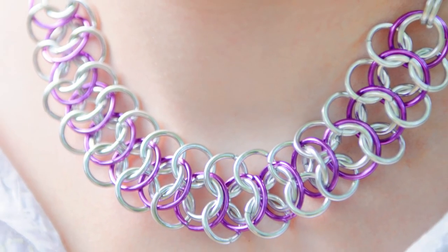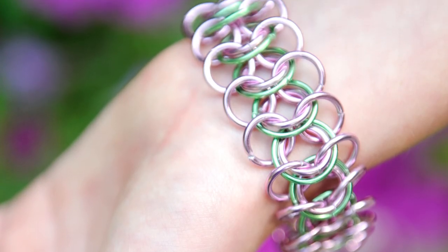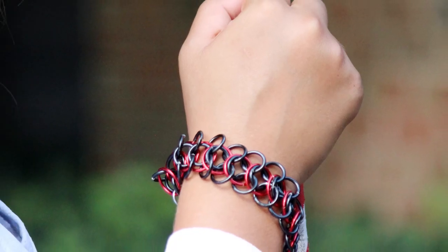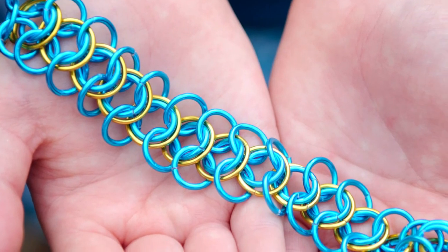Your kit includes enough materials for five projects total, so when you're ready to make your next one, choose your favorite colors or match your personality based on the enclosed chart. There are so many beautiful combinations with this kit. I really love it and hope you do too. If this video was helpful, be sure to hit the like button. Till next time, have fun, get linked.